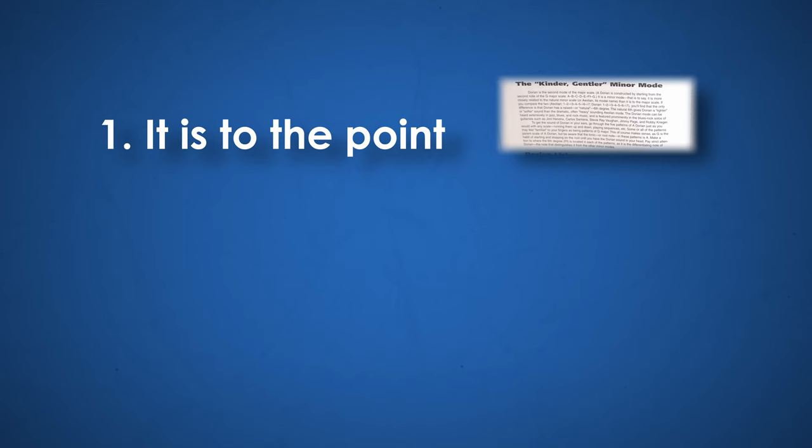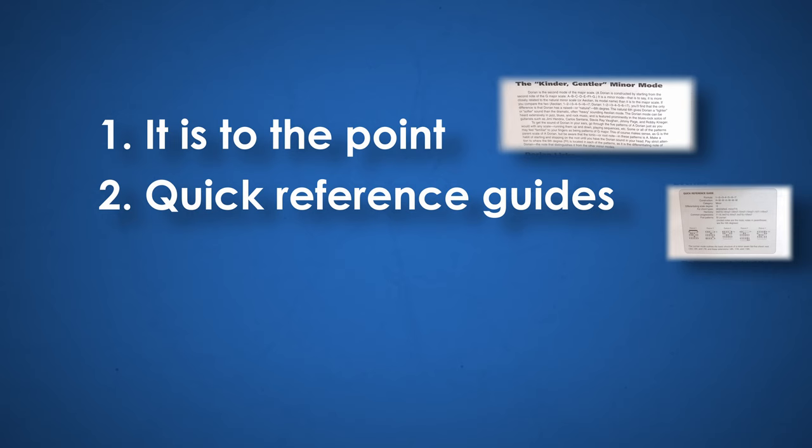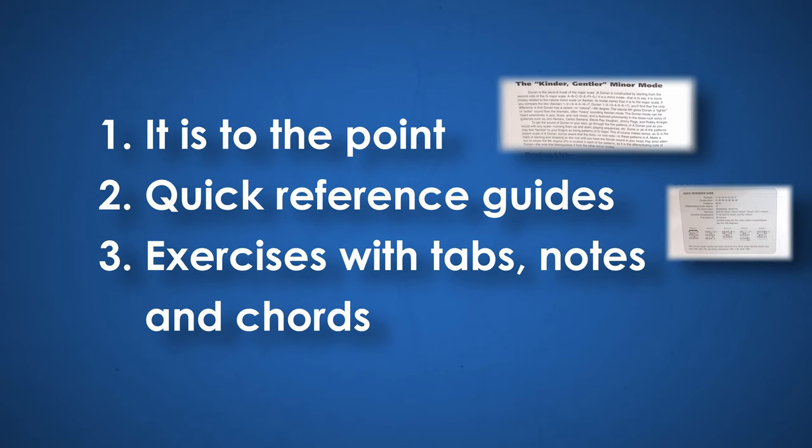Here are some reasons why I find this book to be so useful. It's to the point and it has just the right amount of background information about each mode. The quick reference guides at the beginning of each chapter are killer, but more on that later. And there are many great tips and exercises which have notes, chords, and tabs, so almost anybody can follow along.